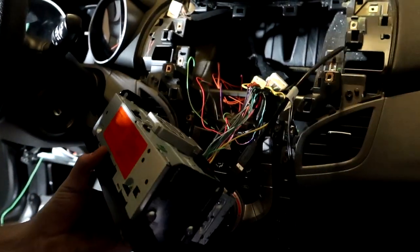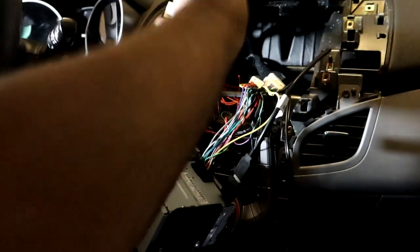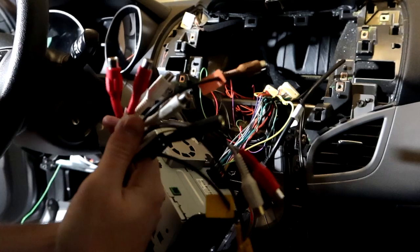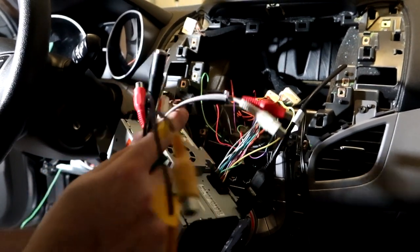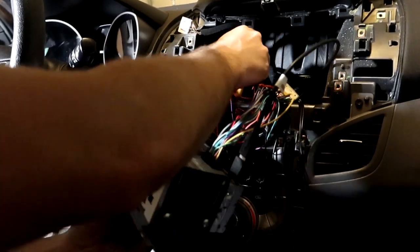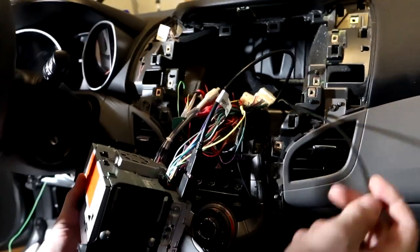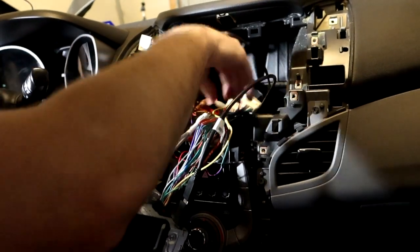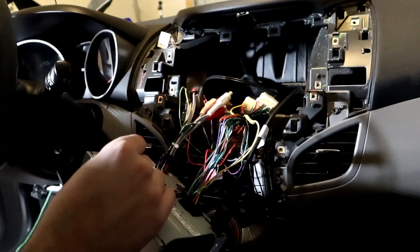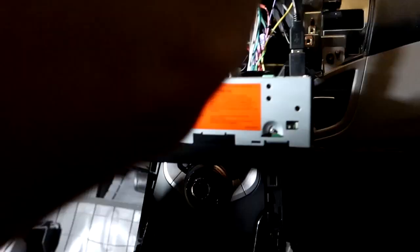We're not using the backup camera connections or the amp outputs today — maybe in the future. We will set up the aux connection so it's ready for future use. We have our microphone — it plugs in right here. We have our antenna, which plugs in on the side.